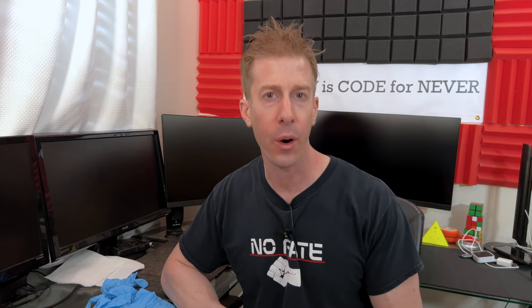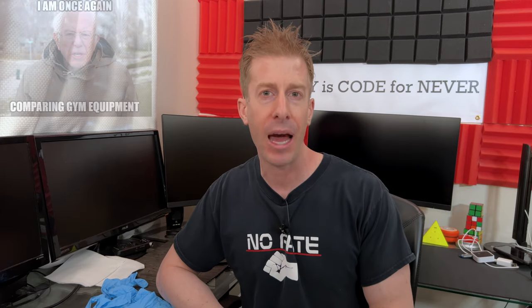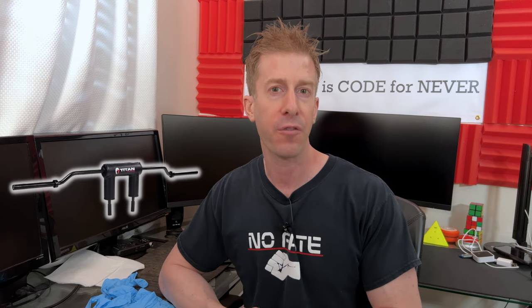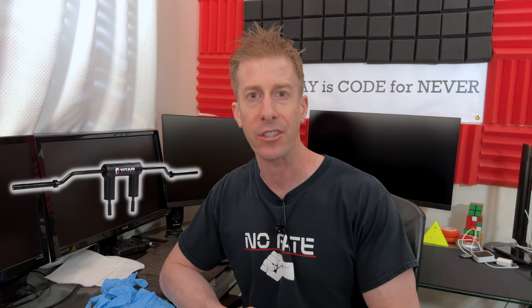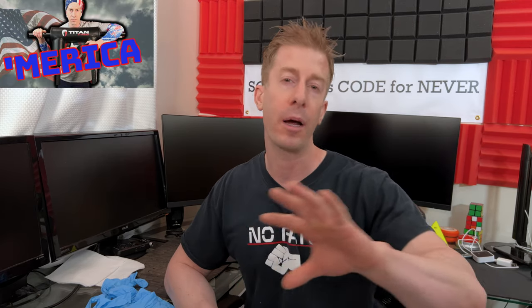The Notepad channel checking in. Jonathan here with another home gym equipment review for you. This time it is a battle of the bars — the safety squat bars. We are going to pit the brand new Titan Fitness Safety Squat Bar against the other brand new Rep Fitness Safety Squat Bar. I recently got them in, did first impression videos, and got so many questions demanding that I compare the two.